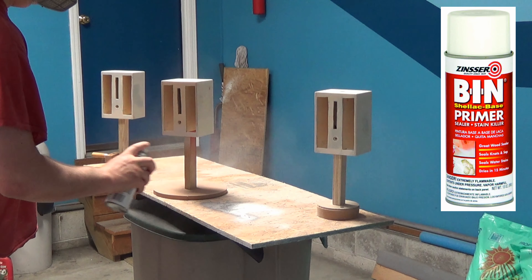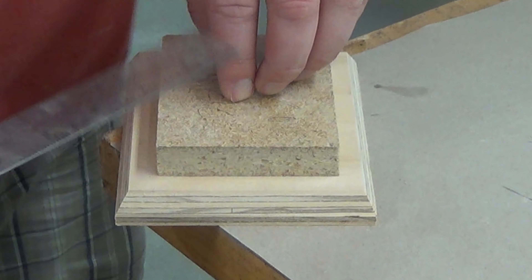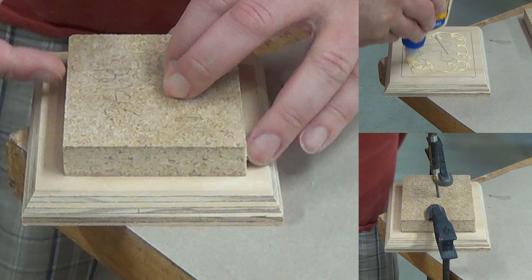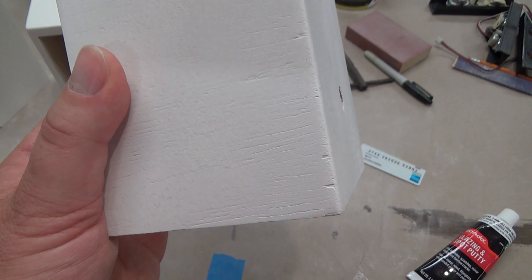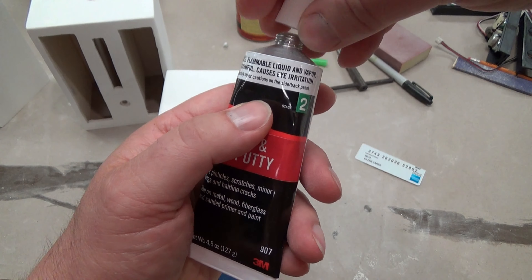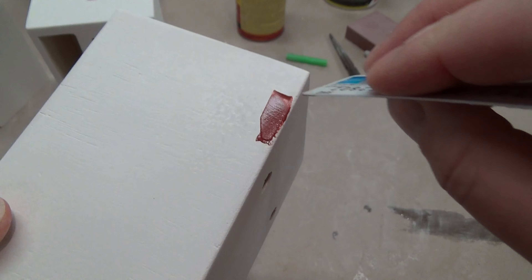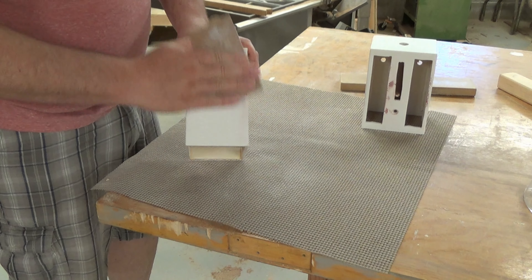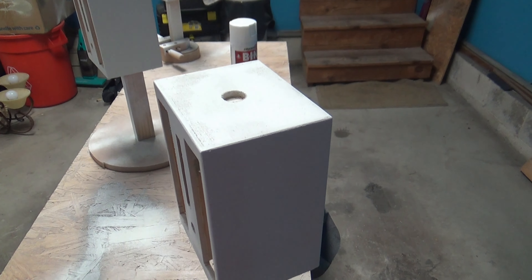How about we put some primer on these? I'm using BIN shellac-based primer — it's easy to apply, builds thickness quickly, and dries really fast. While that's drying, let me glue the bases together so I can get them primed as well. Measure, glue, and screw — done. There are always a few little imperfections you can't see until you prime your enclosure. For those, they make glazing and spot putty, often sold at the auto parts store — perfect for filling in little holes. Just fill, let dry, sand, and re-prime.